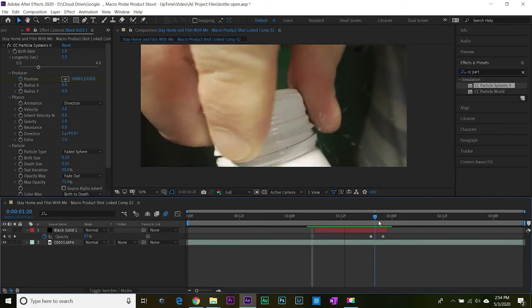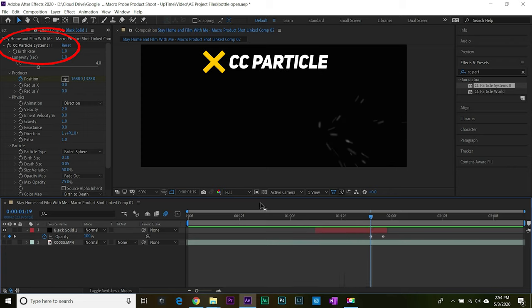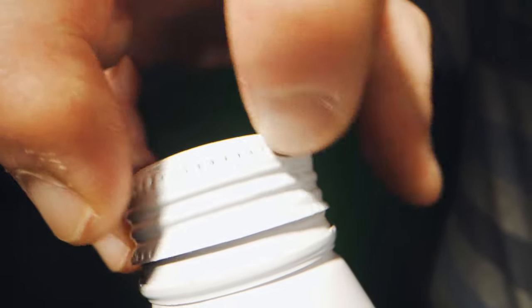The mist you see as I open the bottle is actually fake — I did about five or six takes and ran out of mist, so I added it in After Effects using the CC Particle Systems effect. The smoke at the tip of the bottle is also fake — that's stock footage. I could have spent more time refining things, and honestly my hands looked rough from washing them so much during the pandemic.